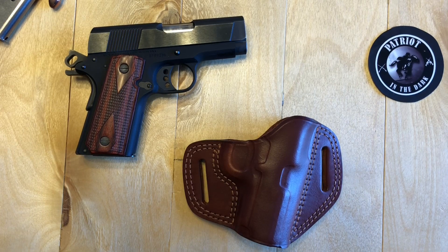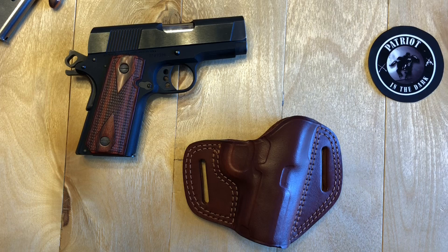Hello, this is Patreon in the Dark. Welcome back to the channel. Today I'm giving my first impressions on a holster that we just received for T&E. It's all leather, outside the waistband, for a compact 1911, and it's from Falco and our friends at Kraft Holsters. I'm going to give you my opinions on some things, good and bad. So let's check it out.